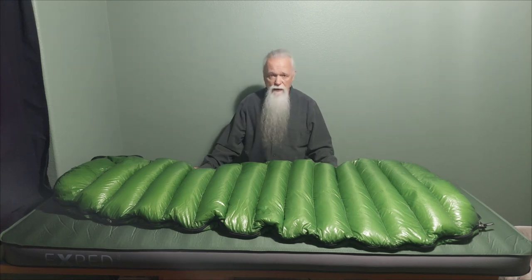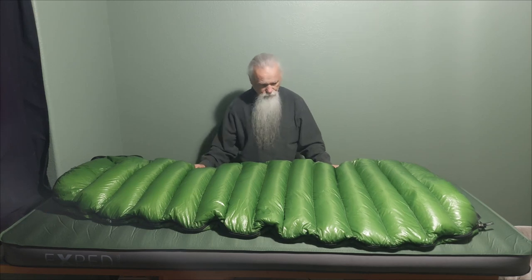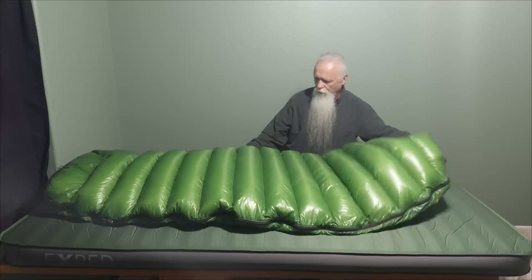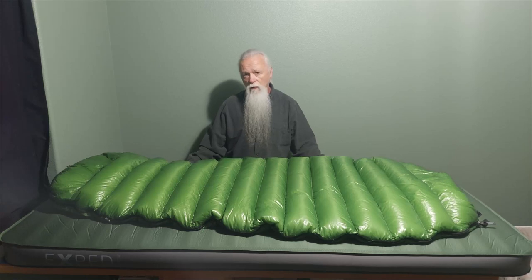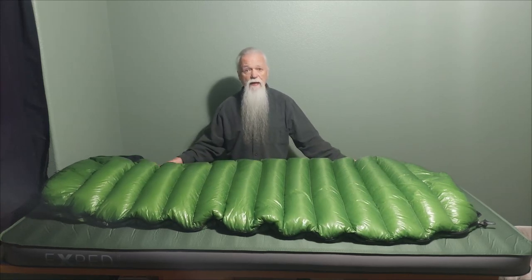This is an amazing little sleeping bag. The stated loft is three inches thick; mine is at least four and a half inches thick on all the baffles. I've been super impressed with this bag. I don't do a whole lot of warmer weather camping, but this can actually take me down into some really low temperatures.